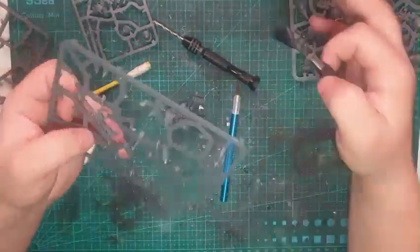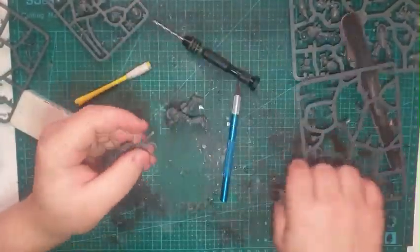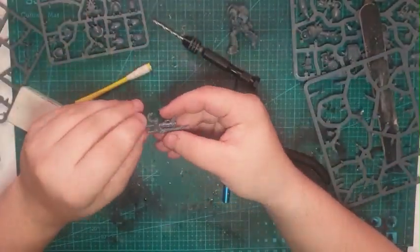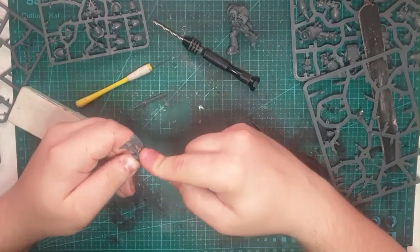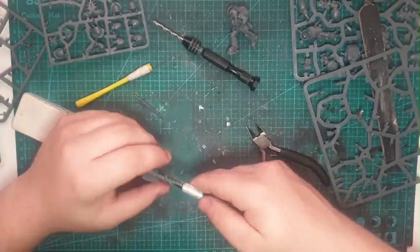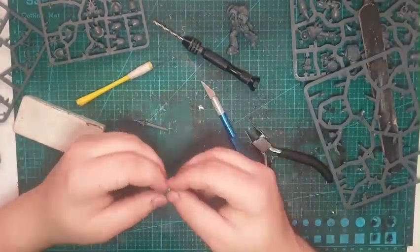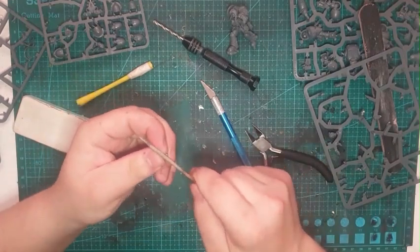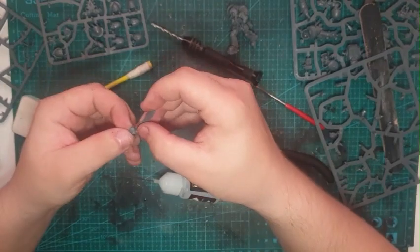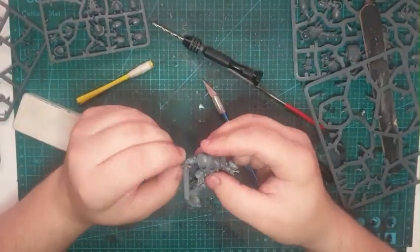I attached the pauldrons — shoulder pads — to the arms. Then here is where I took out the Mjolnir-looking axe, ready to slice it off and replace it with a firstborn Terminator chainsword from the Space Wolves, as it just fitted better personally. I'll probably use the axe for some heroic character in the future — I don't know which one yet, but I will use it somewhere.